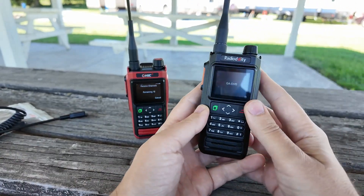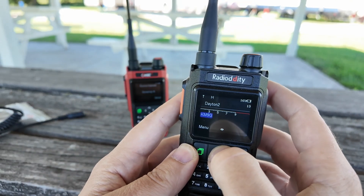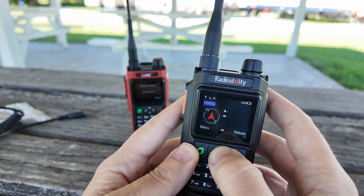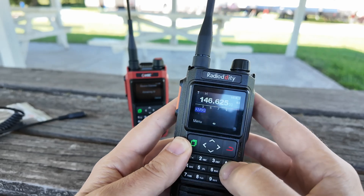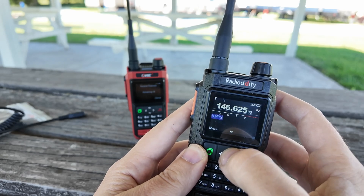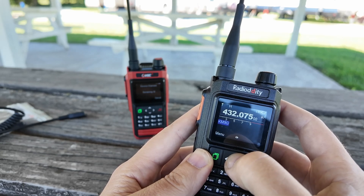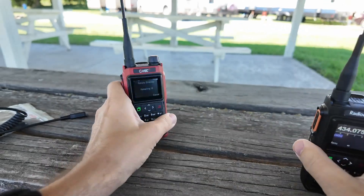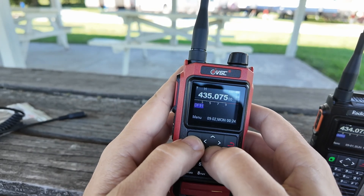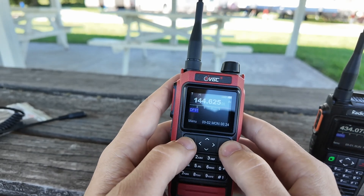And then on this radio here, I have a couple of channels programmed in. I have the ones that come from the factory, and then I have the APRS channel, Dayton 2, Dayton, local repeater in Wisconsin, the 2585, the Columbia repeater in Missouri. Oops, that's the wrong button. I still was in channel mode. These ones just don't have names — these are the ones that come from the factory. That one's got some signal coming in on it. So there's a couple of channels in there.